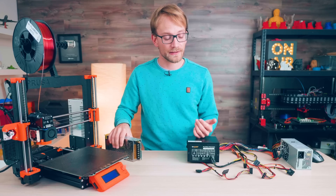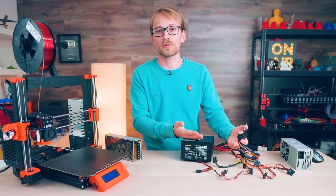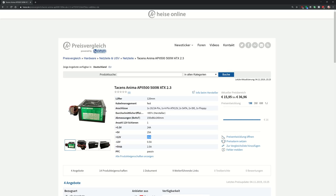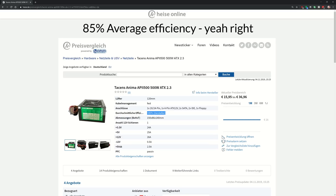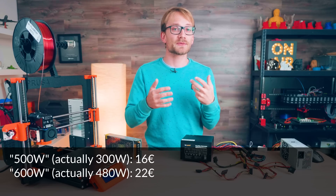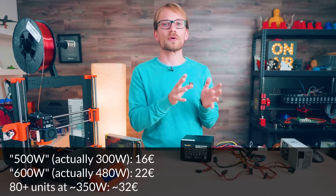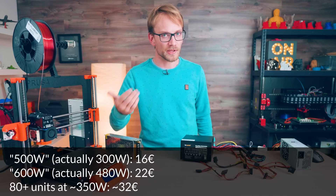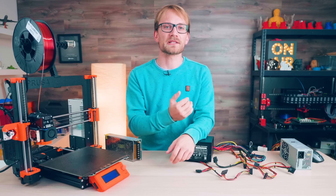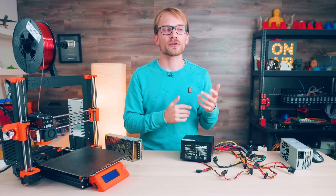With ATX supplies, you have to factor in that connectors are actually surprisingly expensive, even if you buy them in bulk, which is why modular supplies are so much more expensive than regular ones — typically like 10 or 15 bucks even. So you can get a 500W unit rated for 26A — so more like 300W, of which you should maybe use like 220 — for 16 euros plus shipping. You can get a 600W unit with two 20A rails for around 22 euros, and then as we get into the actually decent brand-name 80 Plus certified units, they start around 32–35 euros for between 24 or 30A of output on 12V.